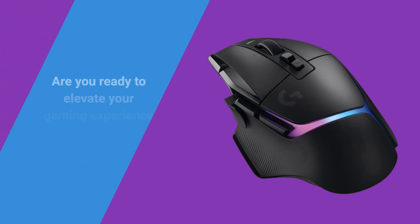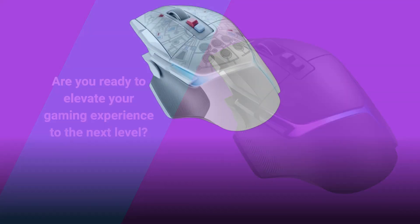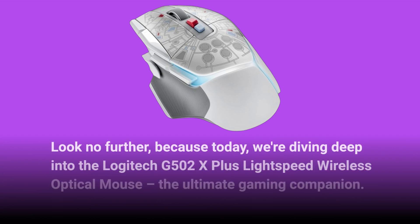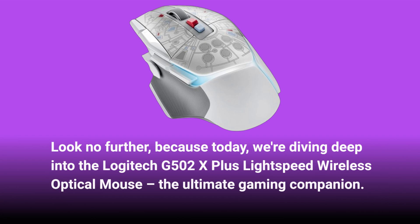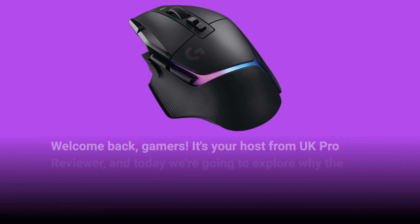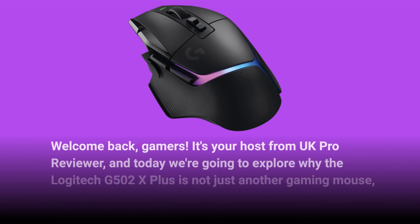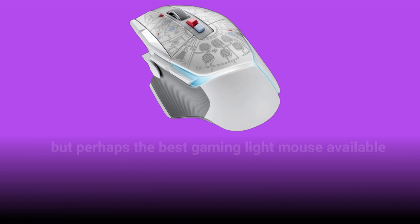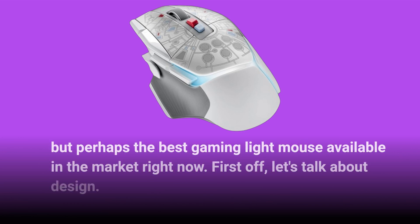Are you ready to elevate your gaming experience to the next level? Look no further, because today we're diving deep into the Logitech G502X Plus Lightspeed Wireless Optical Mouse, the ultimate gaming companion. Welcome back, gamers. It's your host from UKProReviewer, and today we're going to explore why the Logitech G502X Plus is not just another gaming mouse, but perhaps the best gaming wireless mouse available in the market right now.